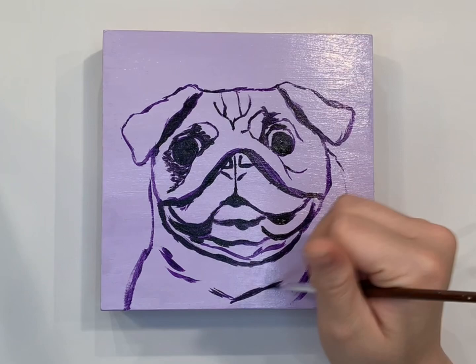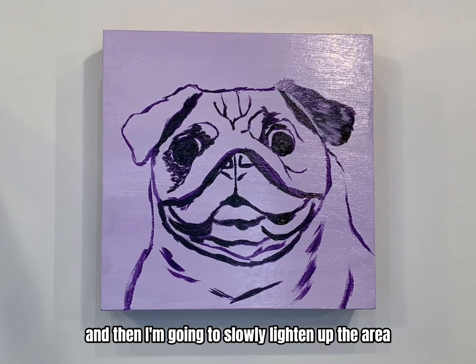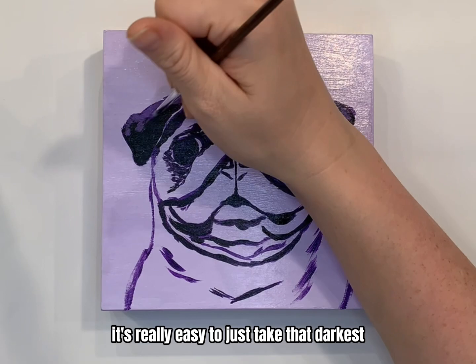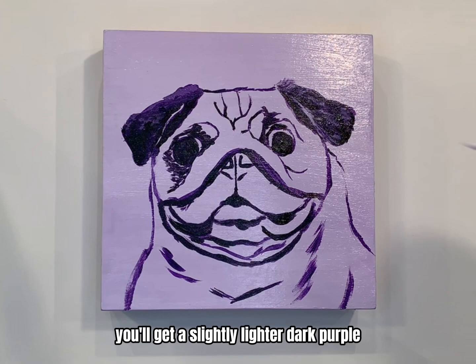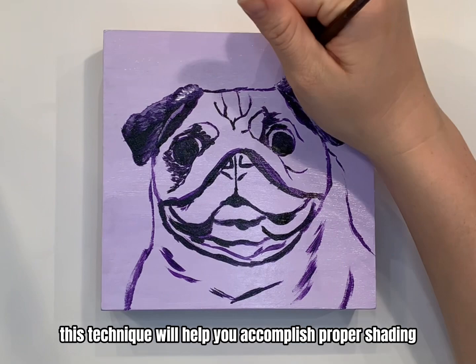For these darker areas like the eyes and the ears, I'm actually going to start with my darkest, deepest purple and then slowly lighten up that area by adding white. Since this is a monochromatic painting, it's really easy to just take that darkest purple, add a little bit of white to get a slightly lighter dark purple, and layer up from there — darkest to lightest. This technique will help you accomplish proper shading.